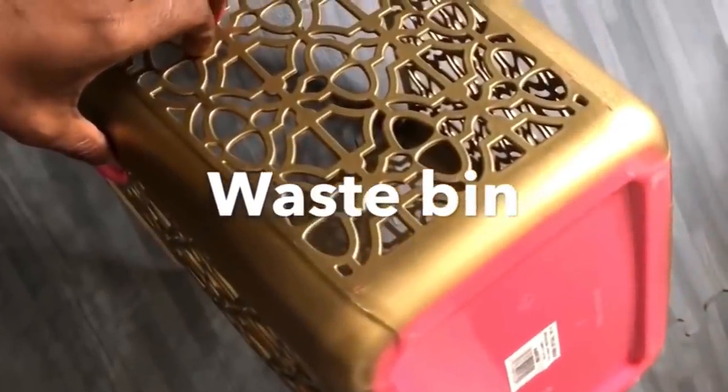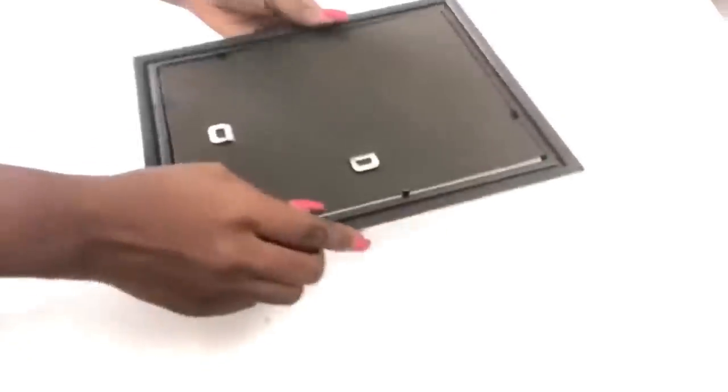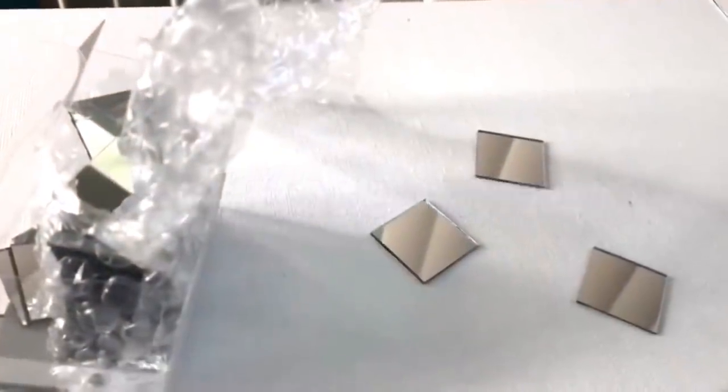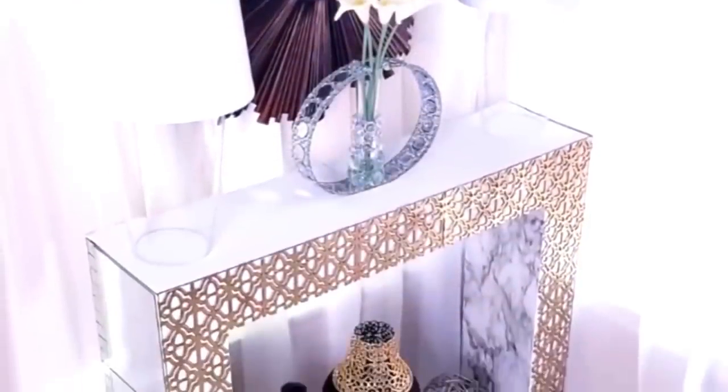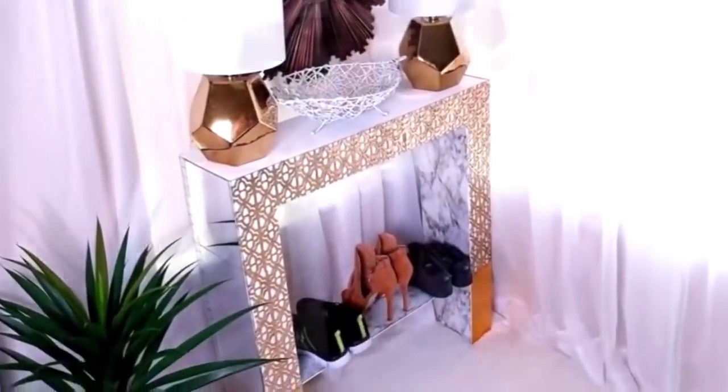This is a waistband that came in pink and I spray painted it gold — and this is all I got from two waistbands. This is a mirror that I got from the Dollar Tree and I'm going to be using it for the sides of the table, using three mirrors for each side. I had some open spaces so I covered that up with one-inch mirrors. I did not screw the board at the bottom to make it versatile, so you can put things at the bottom or, since it's an entryway table, you can put shoes there.